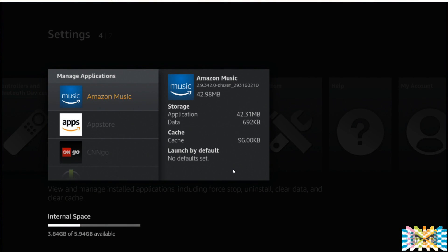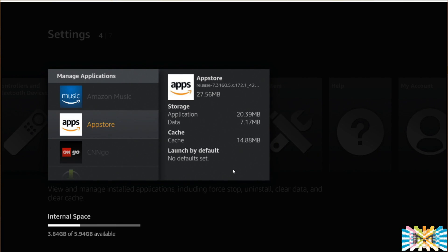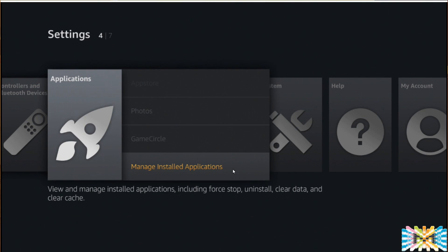Under Manage Installed Applications, you can clean data. If any application is crashing or giving problems, click on it and clean the cache or clean data. Remember, if you run an application like Kodi and delete all the information, some applications require you to re-enter your credentials. But this is the place to go if applications are giving any problem.